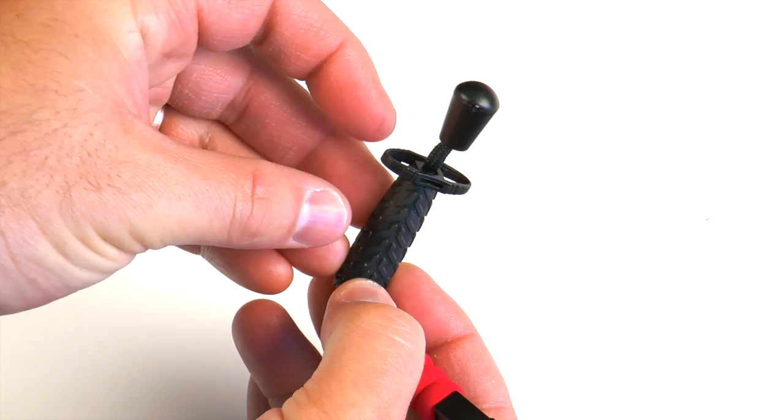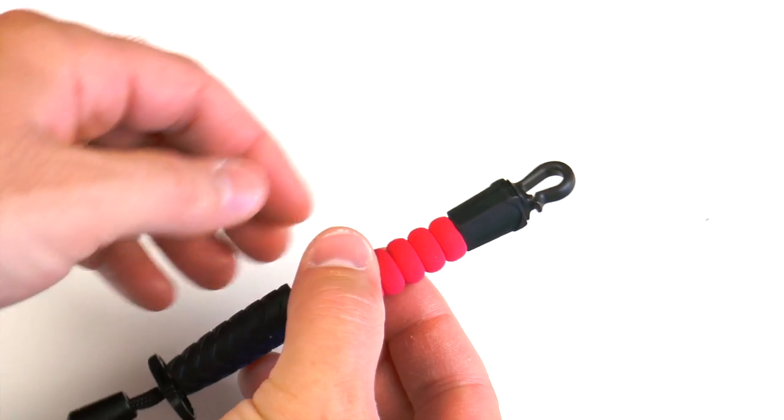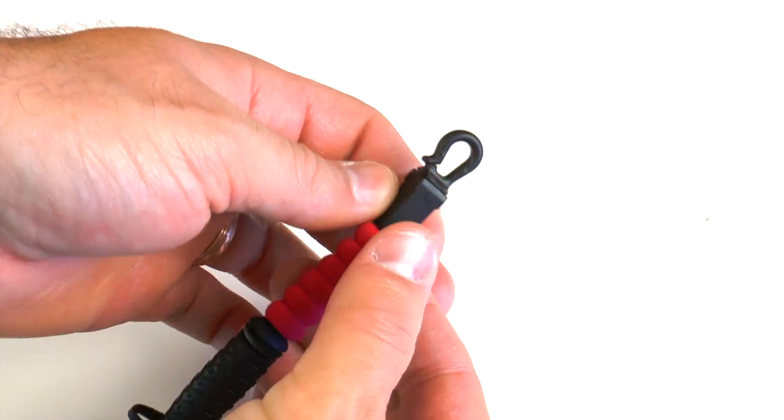You have a little plastic attachment near the bottom of the lanyard. You can attach nippers, floatant, forceps — just any gadget to the bottom of your lanyard there.